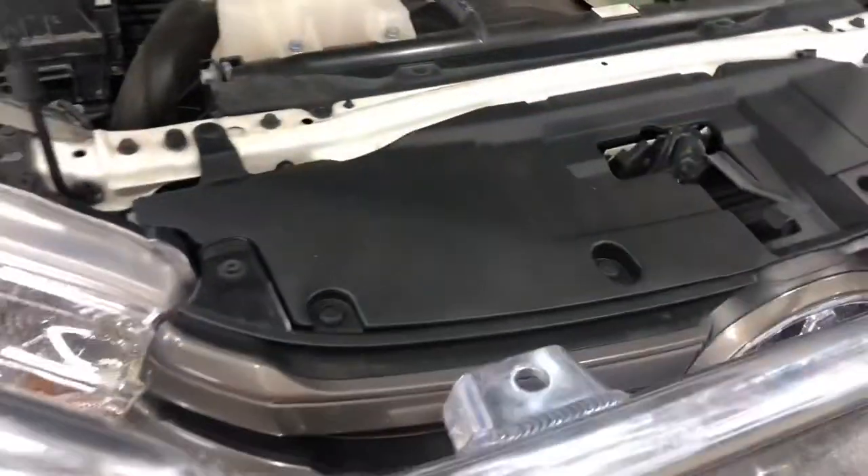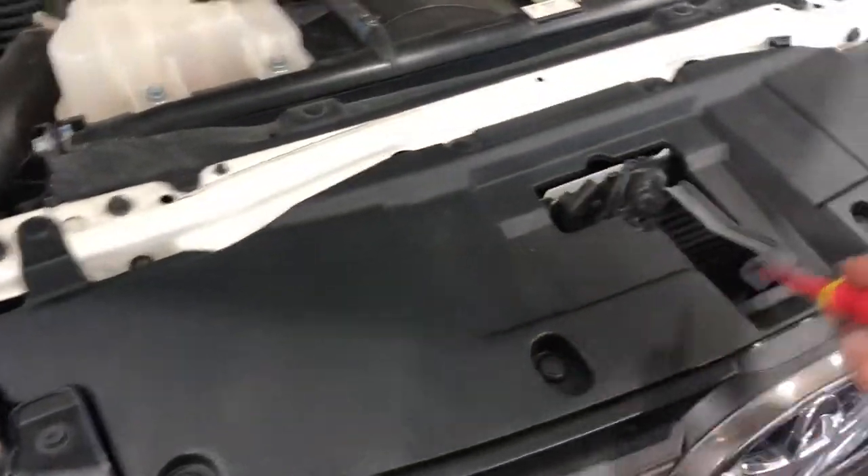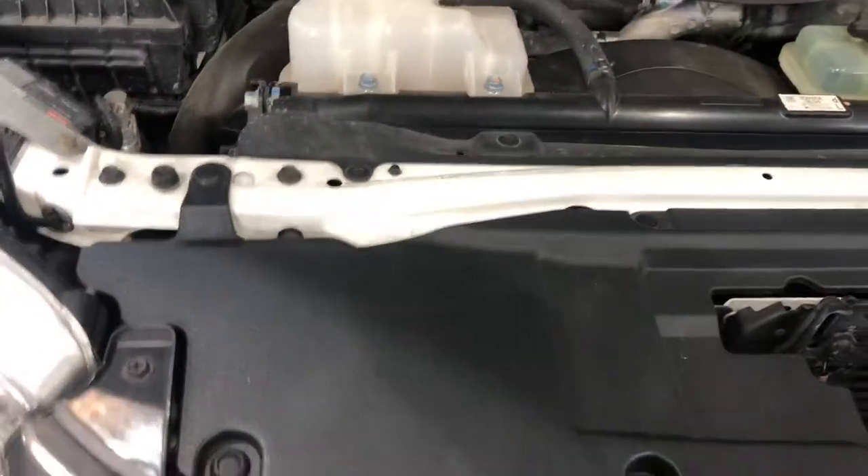So basically, to remove this and get access to run the cabling for your BCDC, just go around, pop all the clips in, and then the whole grille just pops straight out.